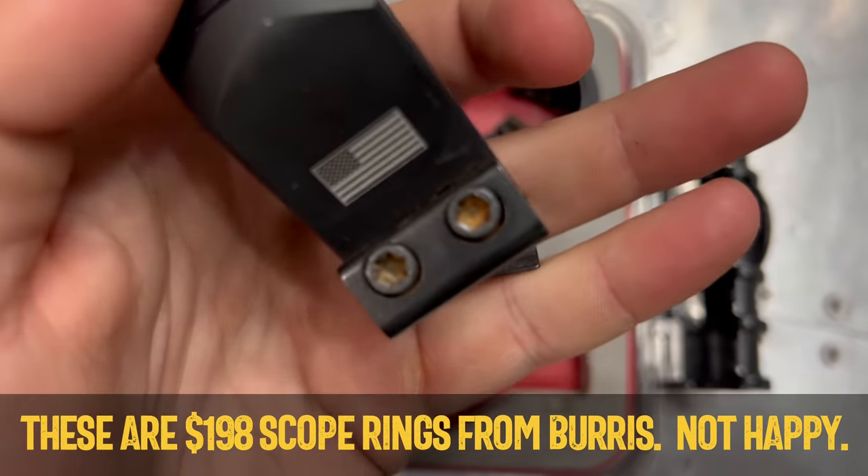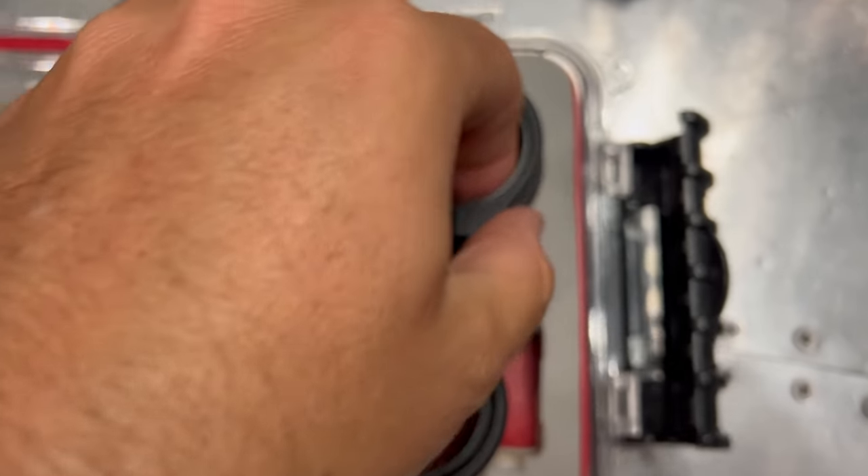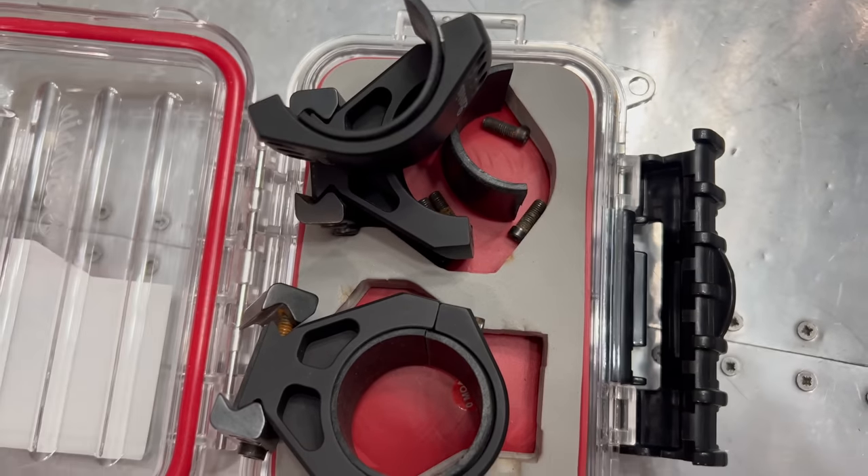You just see fewer problems with quality rings. You don't always have to buy the most expensive rings, but get quality rings made by a company that can do it right. The big manufacturers have good reputations for a reason.